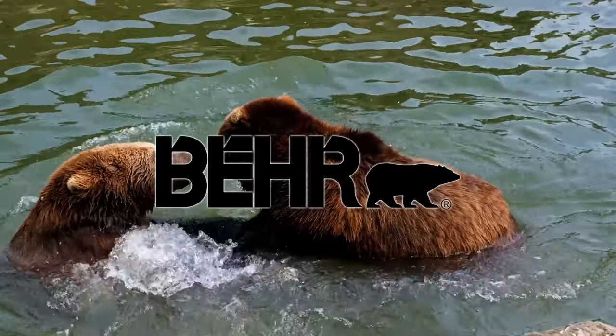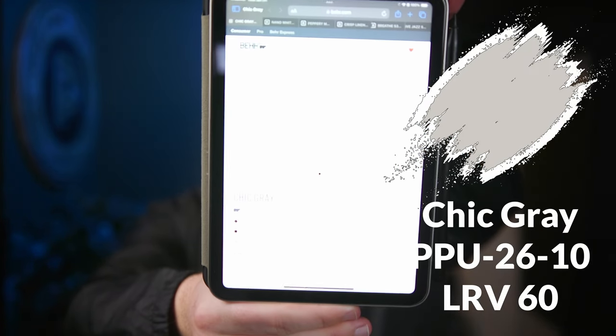In this video, I'm going to show you an awesome Behr paint color palette prepared by me featuring this color, Chic Gray.